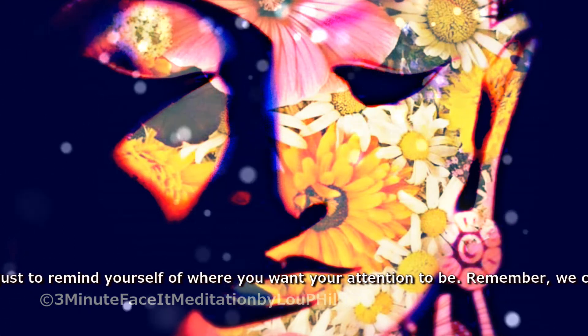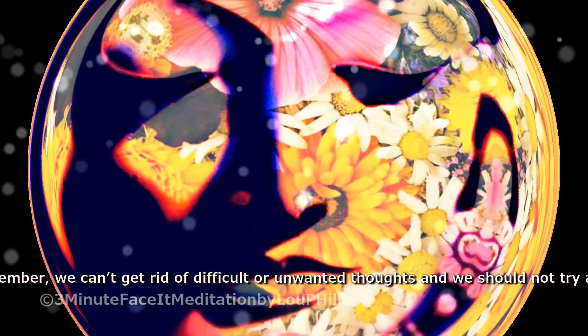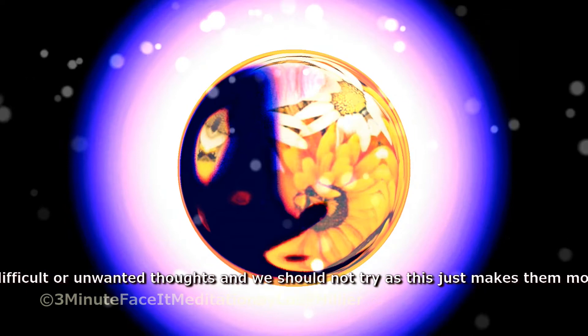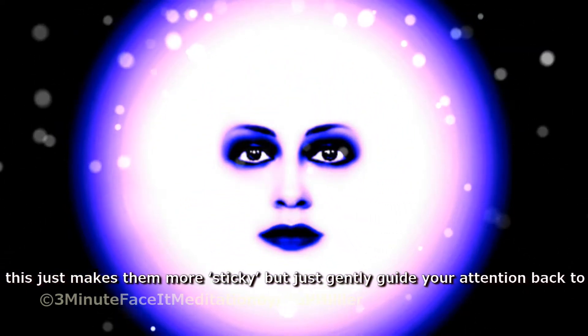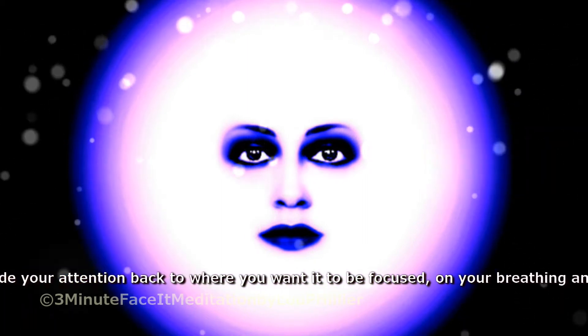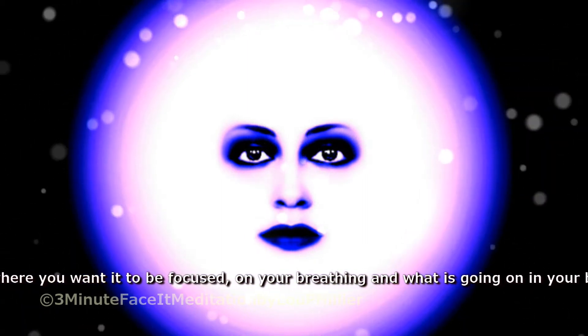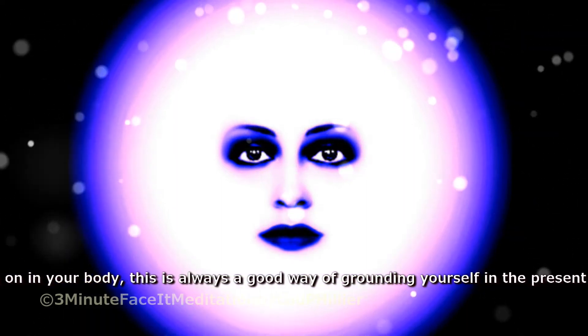Remember, we can't get rid of difficult or unwanted thoughts, and we should not try, as this just makes them more sticky. But just gently guide your attention back to where you want it to be focused, on your breathing and what is going on in your body. This is always a good way of grounding yourself in the present moment.